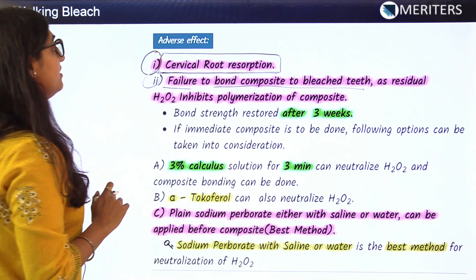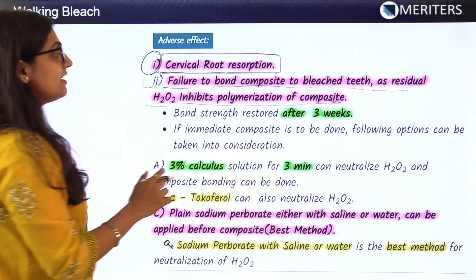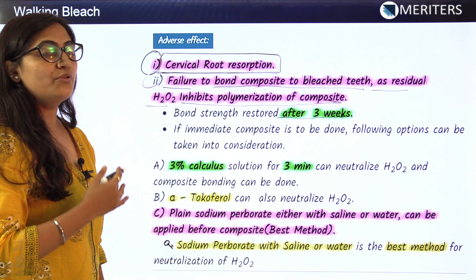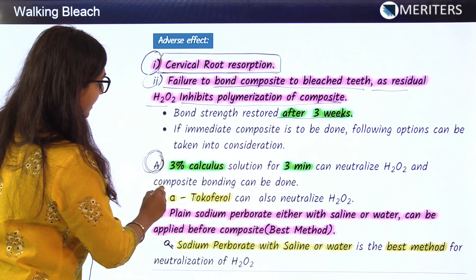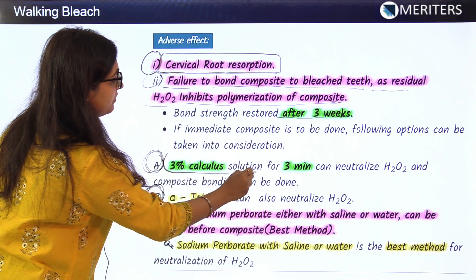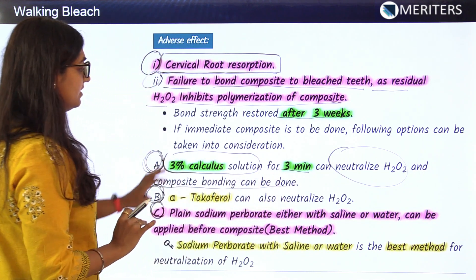This complication arises because residual H2O2 inhibits the polymerization of composite. Bond strength is restored after 3 weeks. However, if immediate composite is required, the first option is using a 3% catalase solution for three minutes, which neutralizes the H2O2 and allows composite bonding to proceed.